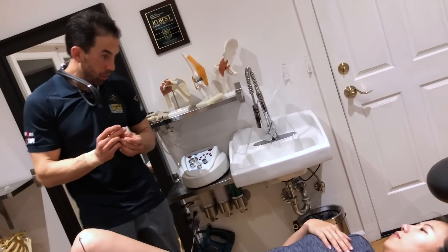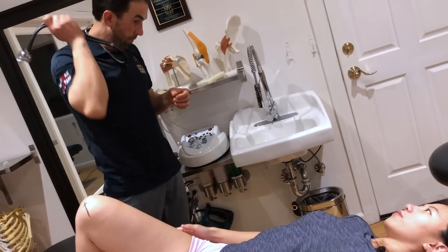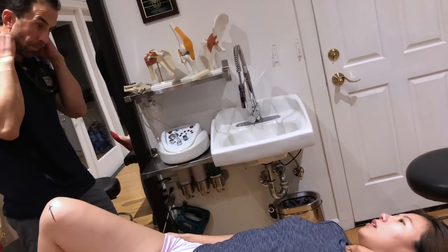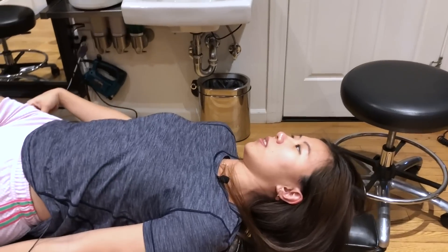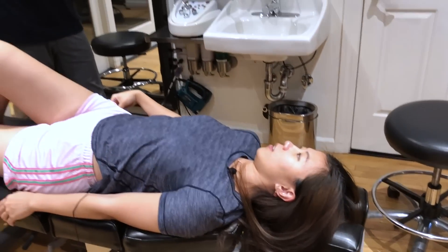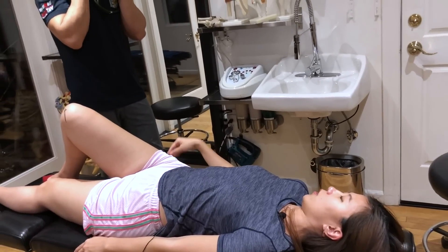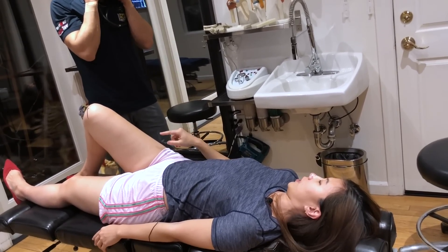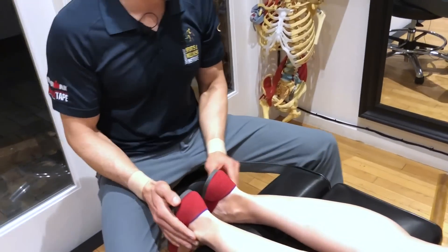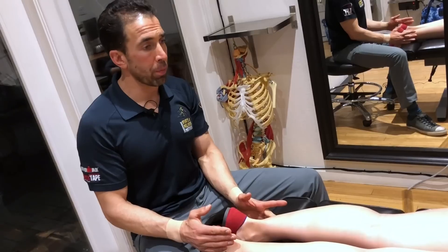How is your ankle and hip in general? My ankle is fine most of the time but it definitely hurts after I run. My hips are tight after sitting, so I'm sure that has some relationship with my knee. First thing we're going to do is just make sure the knee isn't beat up too much by these things.